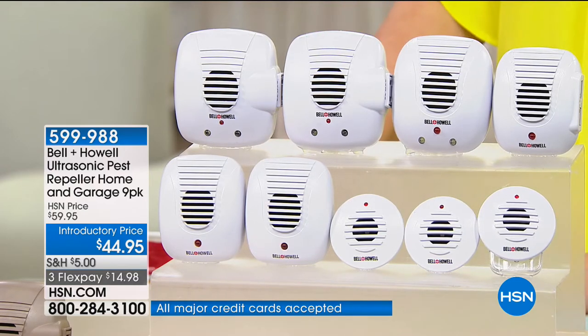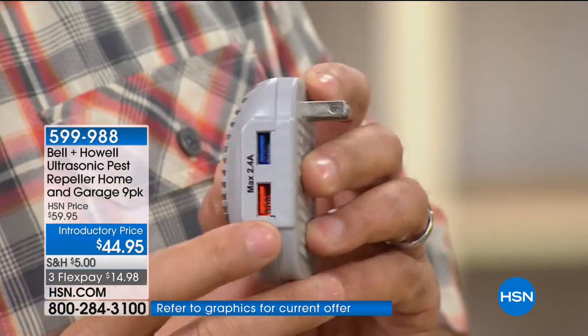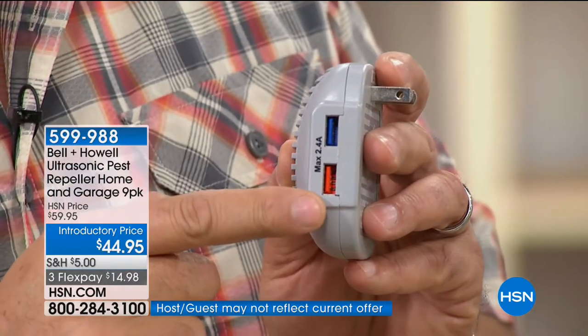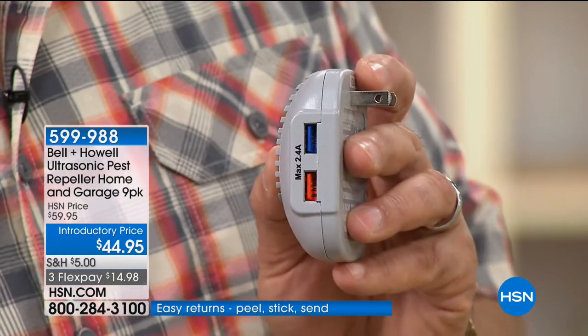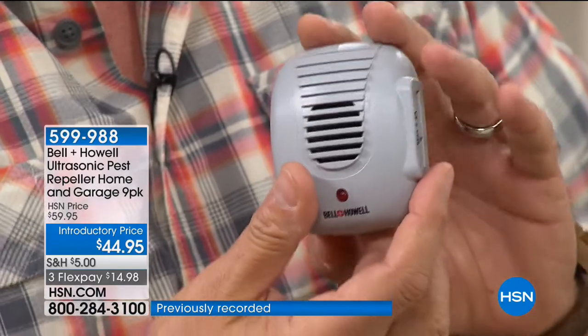It's just $14.98 with shipping on a credit card. We've done something with this set we've never done before — there are USB ports on the side of the pest repeller. When you're losing that outlet by plugging this in, we might as well give you USB chargers. You can plug in your phone, tablets, whatever you want. We give you some standard sizes and a couple of micro sizes — but they all work the same regardless of size.